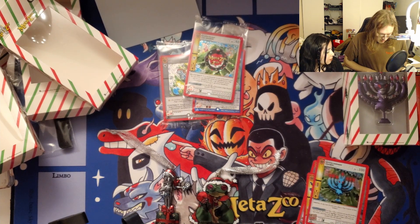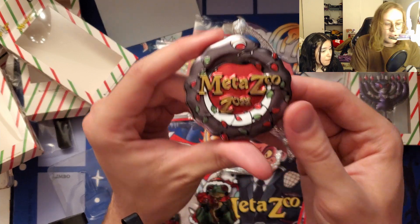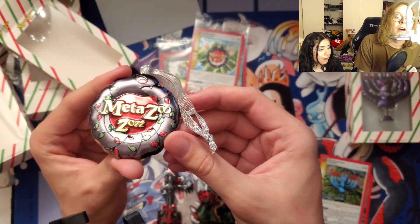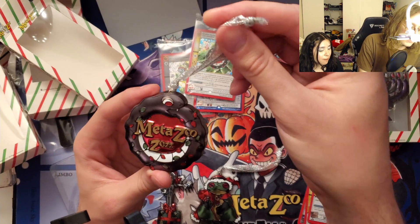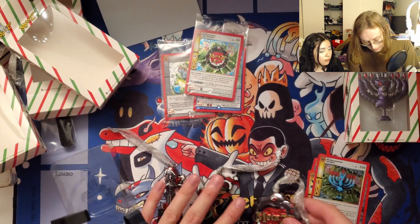We've got the ornament itself, which might be one of my favorites. Something about the way it says MetaZoo all big — I quite like this one. The ribbony strings are also really nice and very shiny.